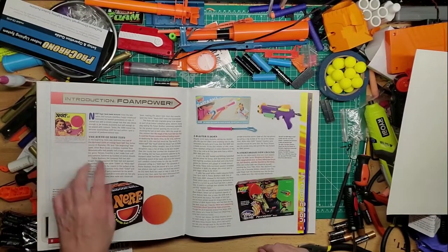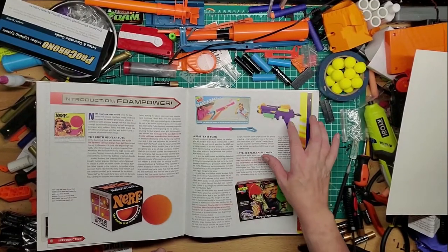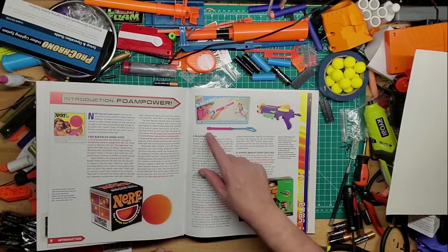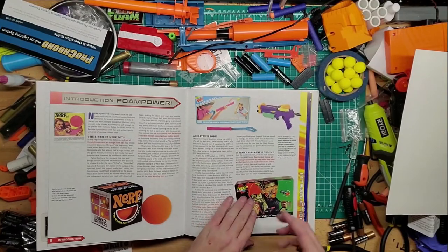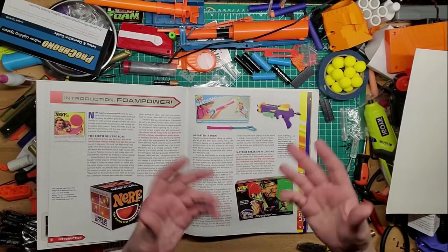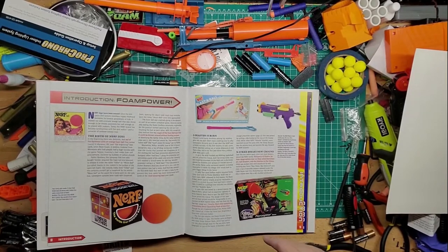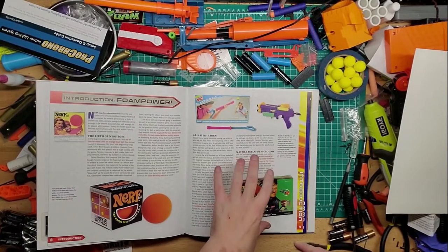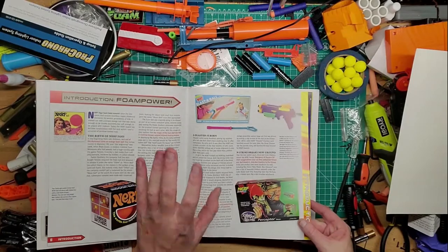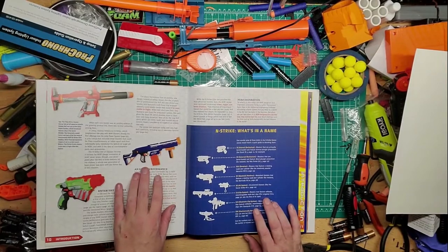The first Nerf product was the ball, back in 1969. Then we have the Sharpshooter 2.0, which I have, and the Blast Ball Cyber Strike line. I loved this line when I was a kid — so fun, so different. Instead of inventing the stuff that's been coming out the last three years, they need to go back and bring some of the old ideas into this day and age, because people would buy it — especially people who didn't get that item as a kid.